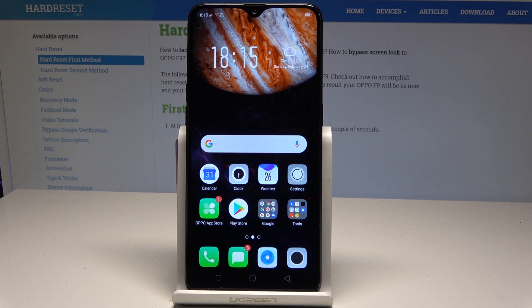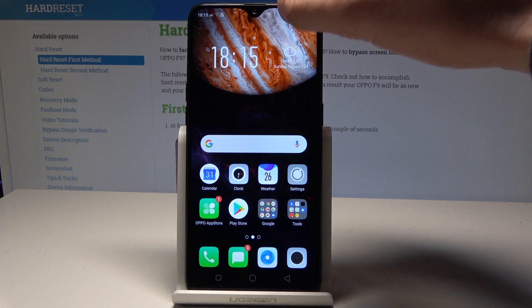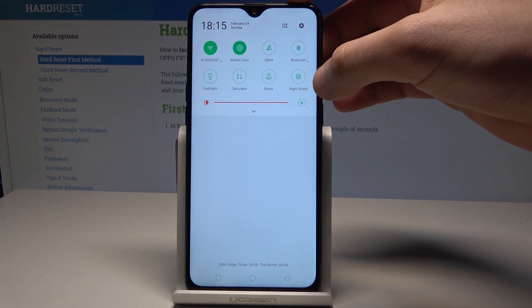Here I have the Oppo F9. Let me show you how to use night mode on this device. At the very beginning, if you would like to do it quickly, use the upper bar and tap on Night Shield.